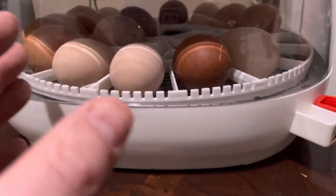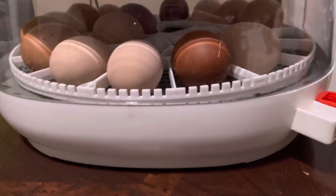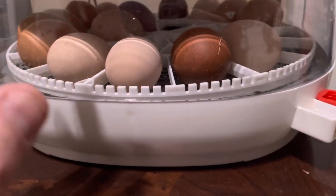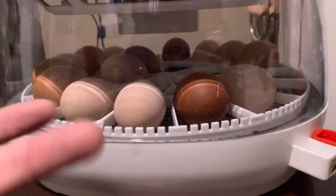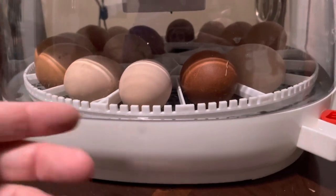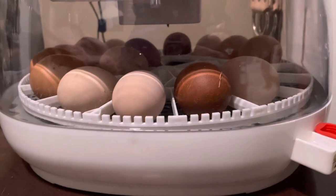I generally take them out just to make room for the other chicks. I take them out once they are dry — so they'll hatch, they'll be all wet, and it's nice and warm in there. Once their fuzzies fluff out and they're dry, then I take them out, close it back up, and just wait for the others to hatch. I keep doing that until they're all hatched.